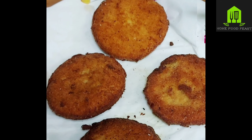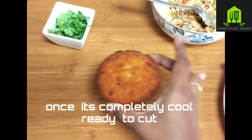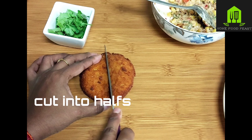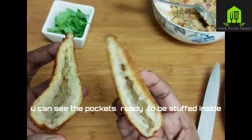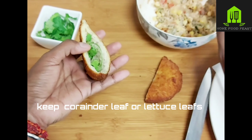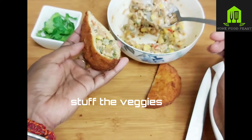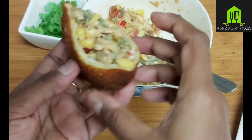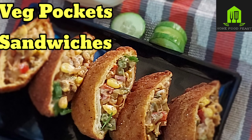Repeat the same for the other breads and allow them to cool. Add 2 tablespoons of mayo to the veggie mixture and mix well. Take the fried breads and cut them into two halves — the pockets are ready to be filled. These make a great breakfast and you can give them to the kids. Enjoy these simple healthy veg pocket sandwiches!